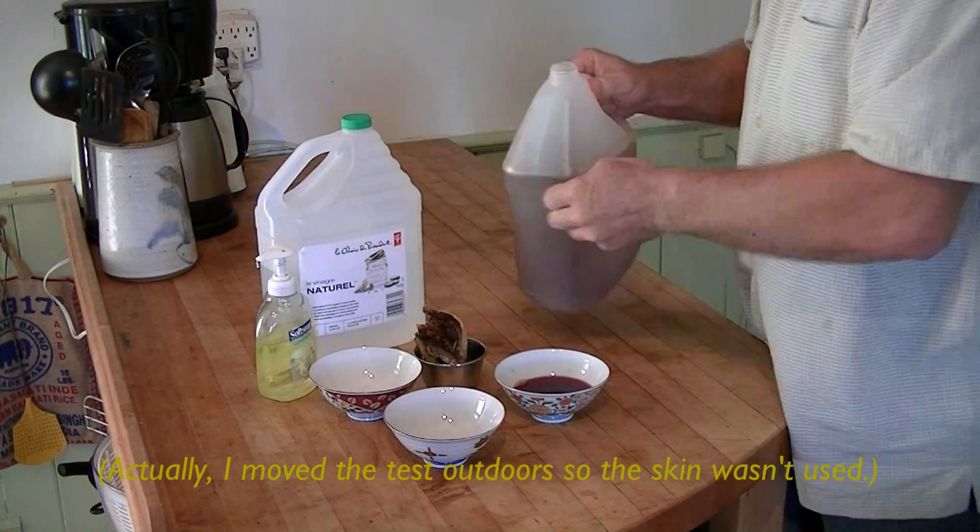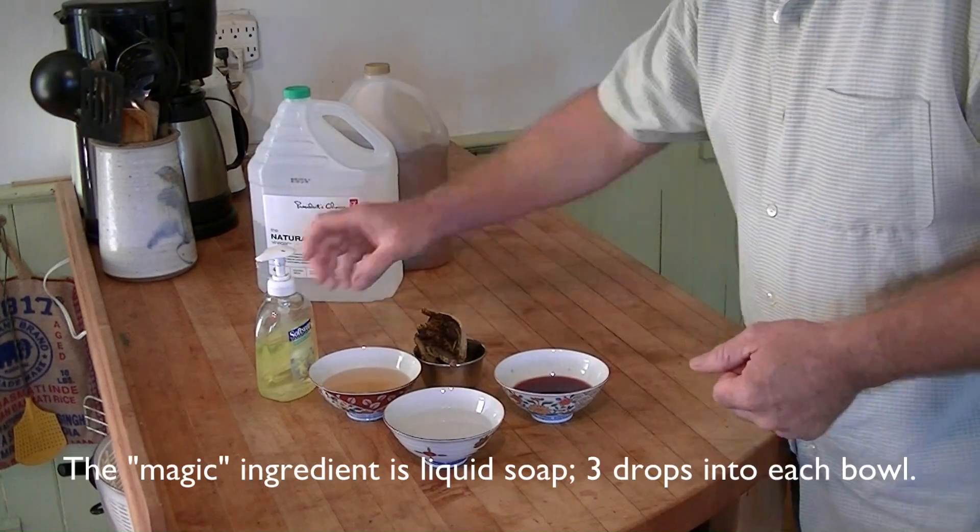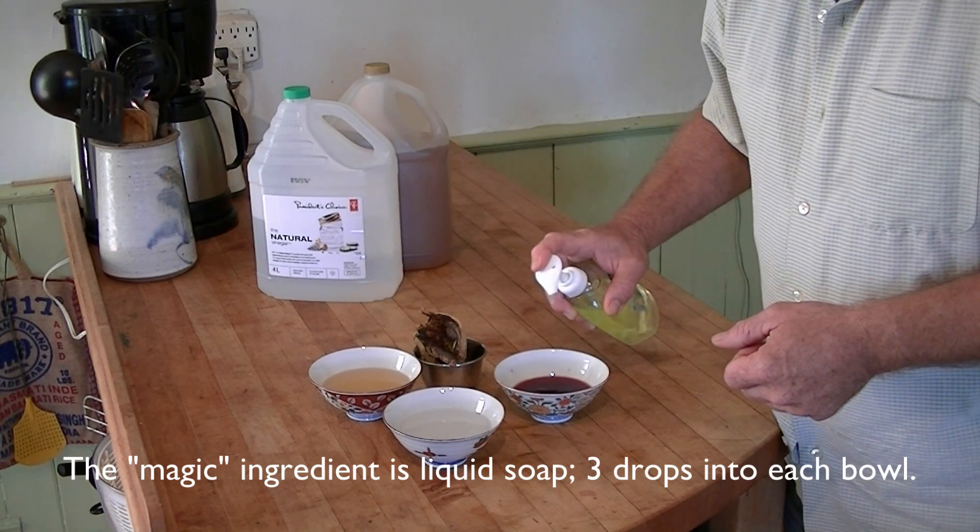Actually, I didn't use the banana skin — I moved the test outdoors, so the skin wasn't used. The magic ingredient is liquid soap: three drops into each bowl.